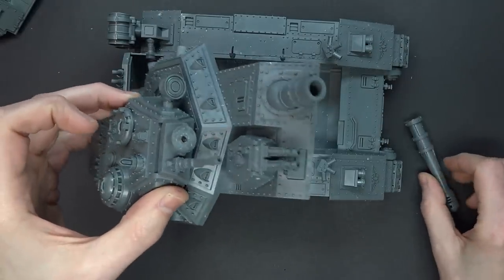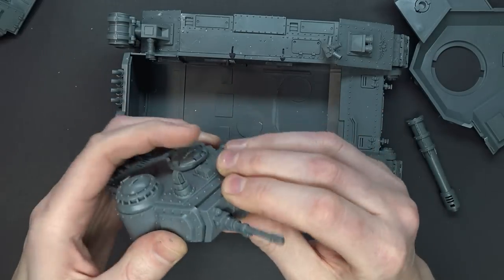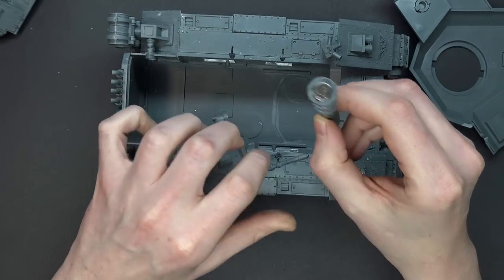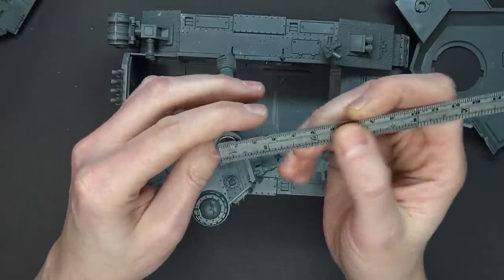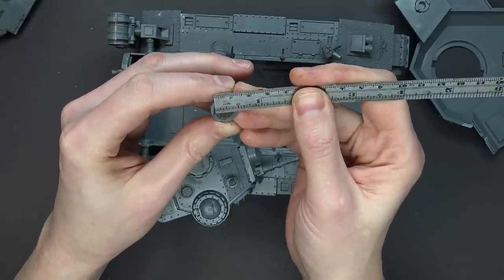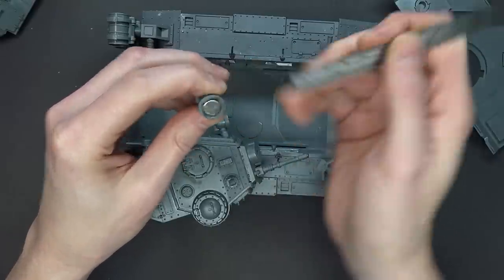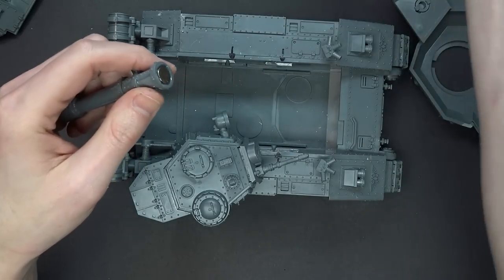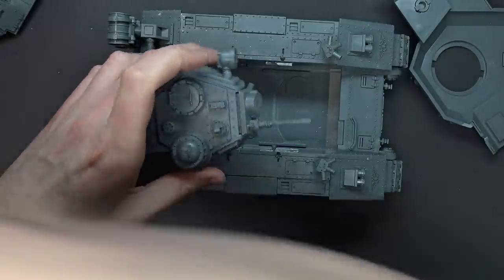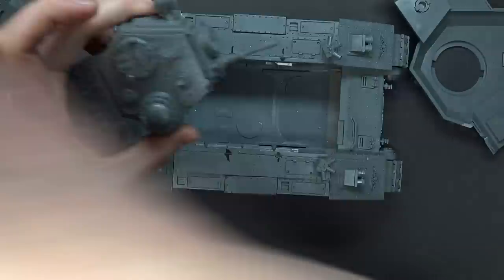Now you can magnetize this top. Before I glued all this down, I actually magnetized this part here — I put a magnet inside of it, and then I put a larger, 3/8 inch magnet in diameter, and I want to say it's 1/16th deep. So that actually locks in right there. The Stormhammer or the Banehammer — this also goes on here. And you've got the coaxial weapon too. So that's step one.